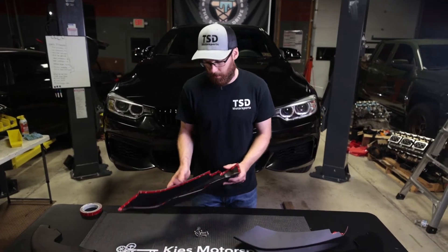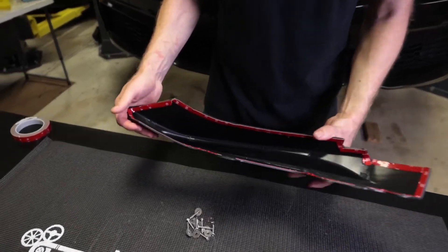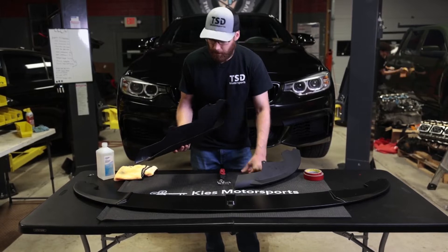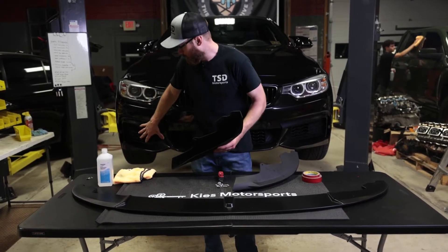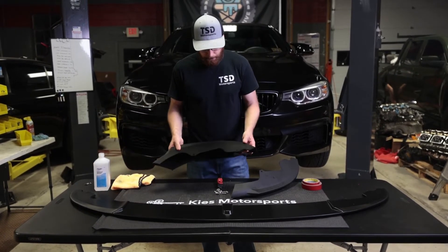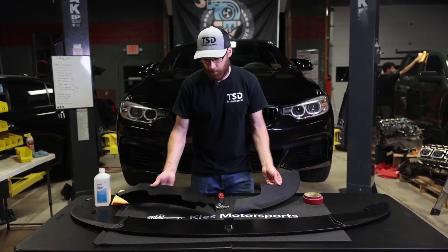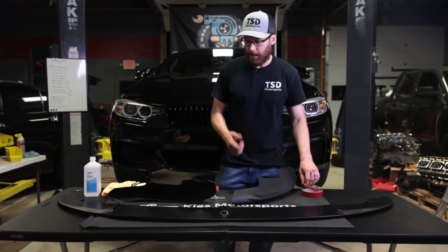They actually have the tape pre-installed on the corner pieces. We're going to swap it out for 3M tape just because we're picky. You don't have to do that — you could just throw it on there and this would be a very quick install. Before applying new tape, clean the surface with some 70% isopropyl alcohol. You don't want to use higher than 70% because this can damage the paint on your vehicle. We'll also do a shameless plug — if you go through our links to buy anything, we do get a kickback. We will have a discount code down in the description as well.